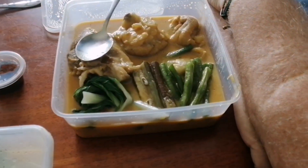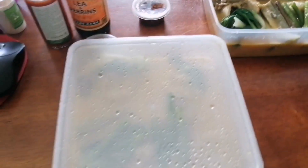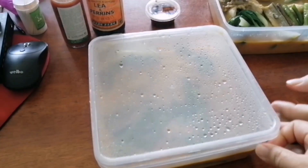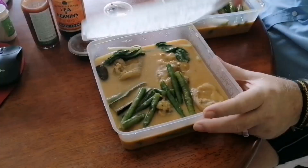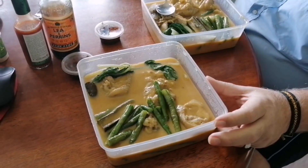Hello guys! So today we ordered kare-kare. This will be the first time that Peter is going to taste kare-kare. We ordered this from our friend.